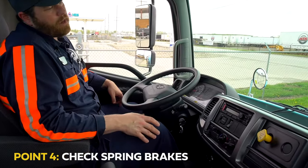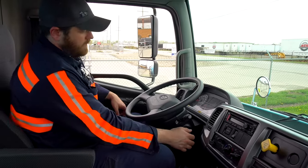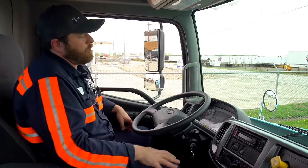If at any point any of these steps fail, take it to the garage and get it fixed before taking it on the street. Then we start it up and let the pressure rebuild before we leave.